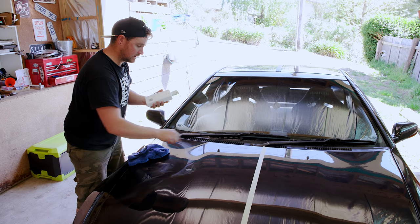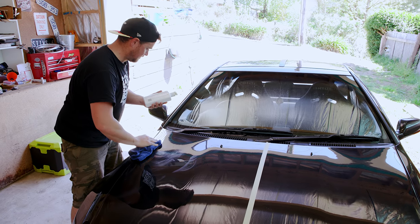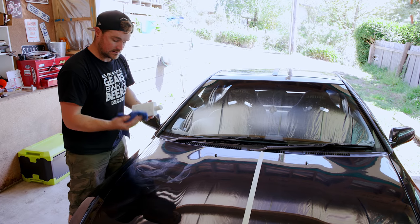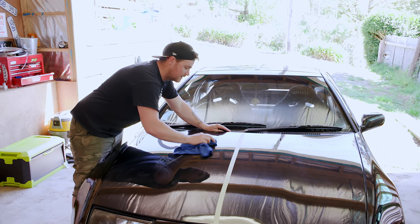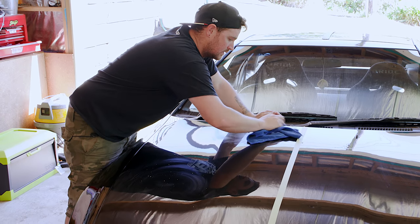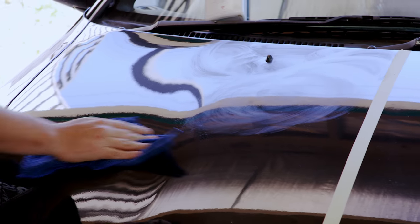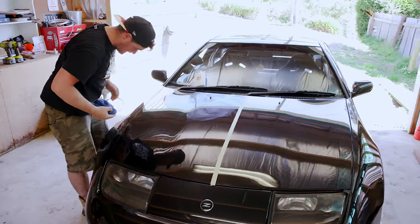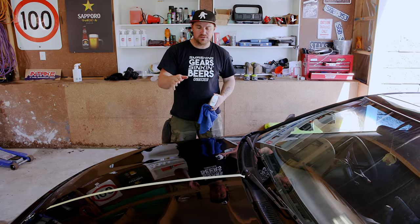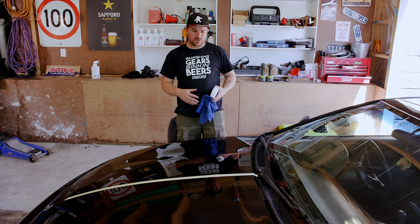Do not apply to unpainted rubber or plastic. Allow to dry, then buff with a high-tech finishing cloth — I don't have any of those but I do have this microfibre. The only bad thing about polishing your bonnet like this is I can see my reflection. It's not a good look. You might be able to see a little bit of a difference now between the passenger side and the driver's side — I certainly can see a bit more of a reflection in there.